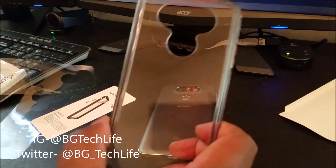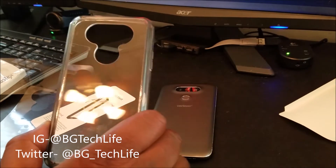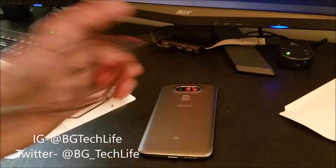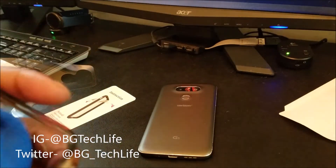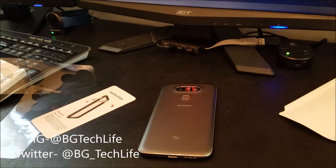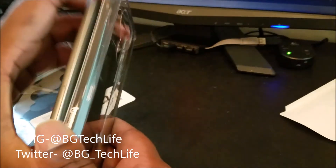I will hit it real quick with a microfiber, because sometimes you got to hit these cases with a microfiber when you first get them. I tested it and put some fingerprints on it, so I'm just going to hit it with a microfiber real quick. Then I'm going to go ahead — looks nice and clear — and drop the device in.